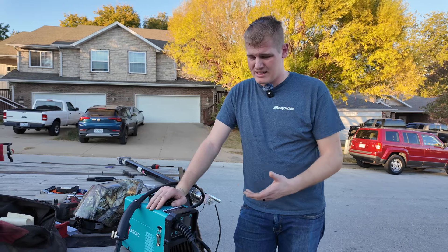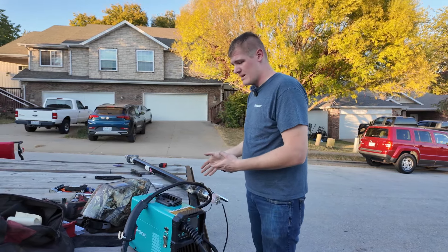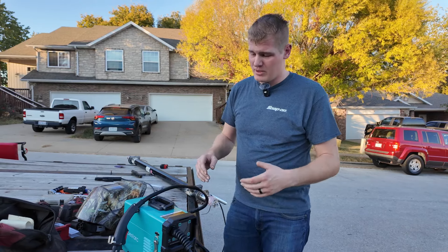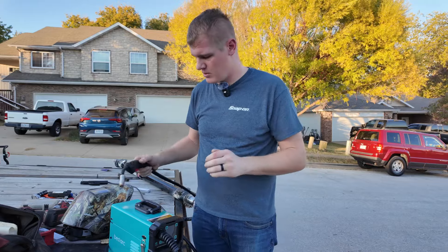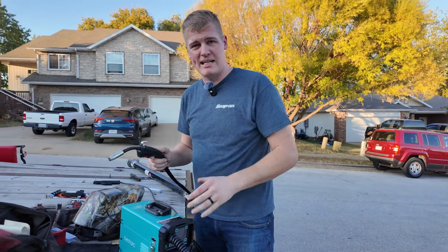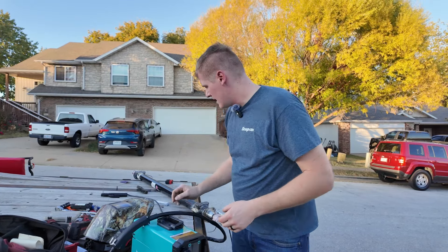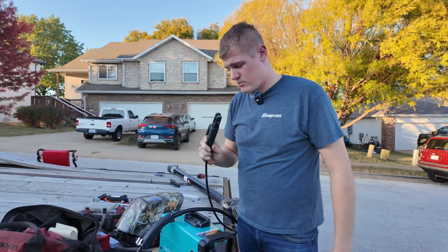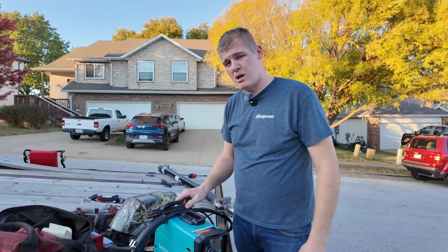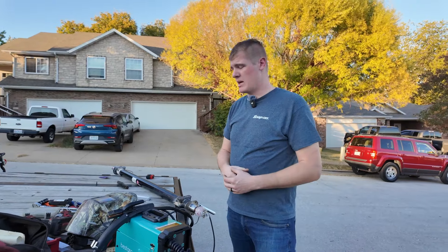Excellent value machine. I like that it's super portable. I like that it runs off of 110V and I am very impressed with it. The ability to switch between a gasless flux core — it does have an option for gas, though I don't have a gas bottle here so we didn't test that today — but we can switch between wire feed and also stick. I really like that it can do both processes in a super compact size and at a super affordable price point.